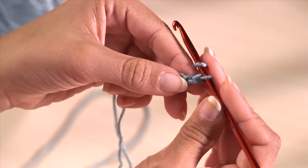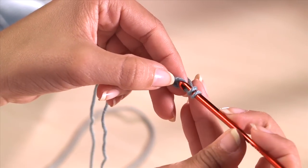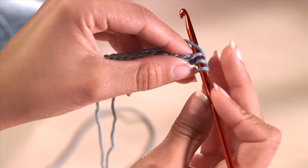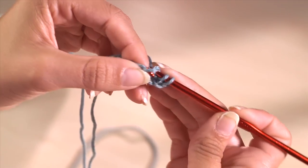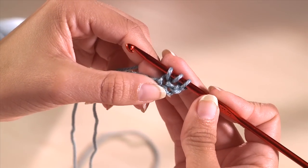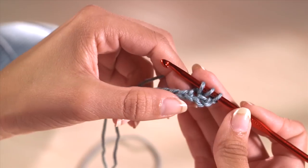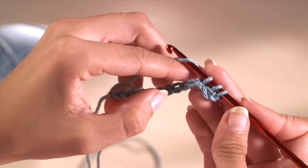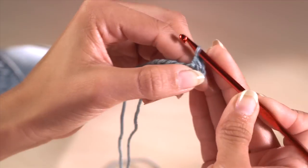Skip the first two stitches and insert the hook under the top loop of the third chain along. Take the yarn round the hook and pull it back through the chain stitch. You now have three loops on your hook. To complete the stitch, wrap the yarn around the hook and draw it through all three loops so that you now have one loop on your hook.